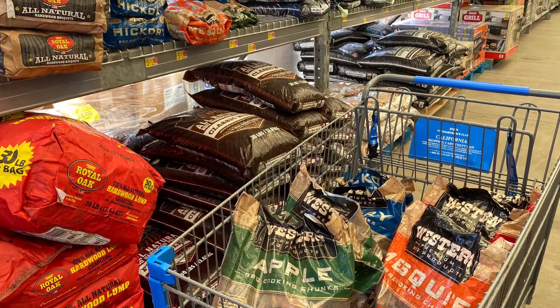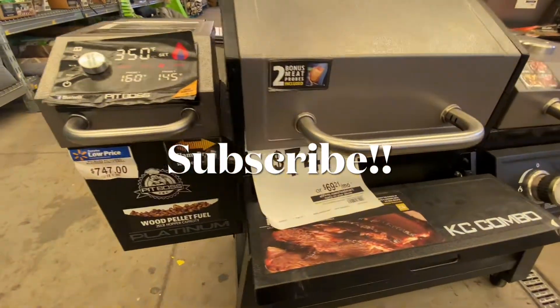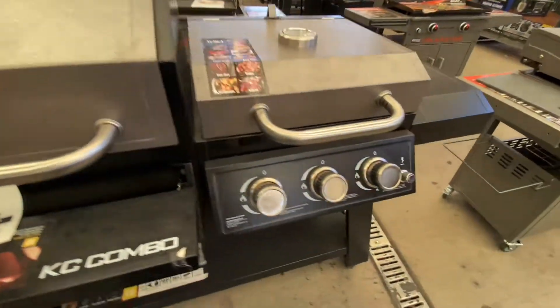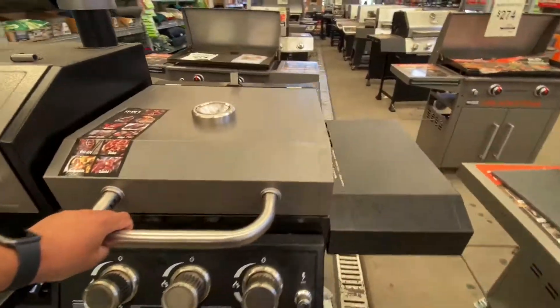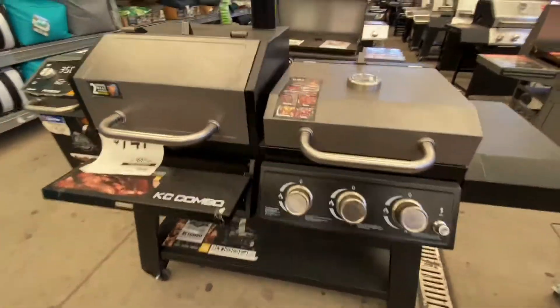So I just wanted to show you what they had at Walmart on my quick little trip to pick up some pellets. Be sure to like, comment, subscribe, and stay tuned for lots more videos just like this. I do a lot of DIY stuff, a lot of grilling videos, a little bit of everything in between. Alright, so until next time — peace!